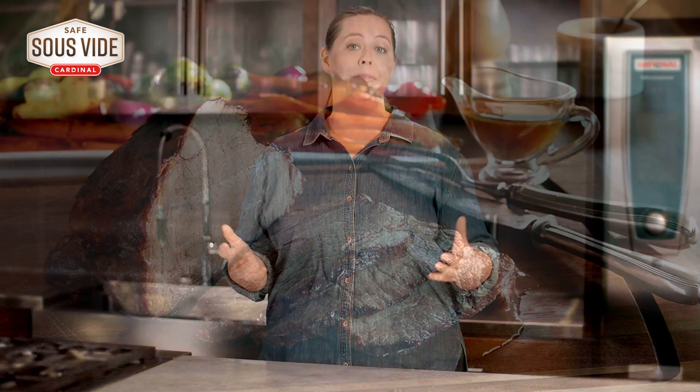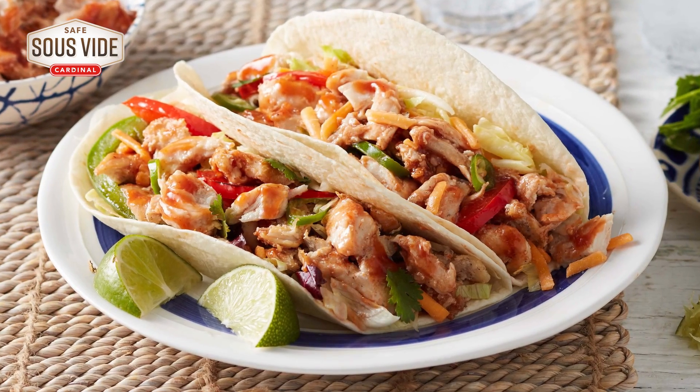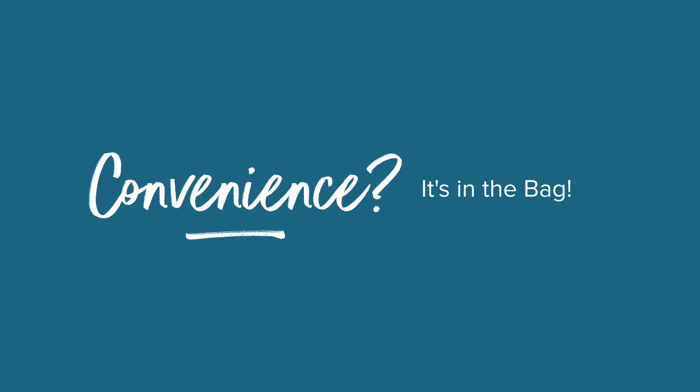And when you save your kitchen time and frustration, well, a happy kitchen is a productive kitchen. Just another benefit of Cardinal's line of Safe Sous Vide proteins. Convenience — it's in the bag.